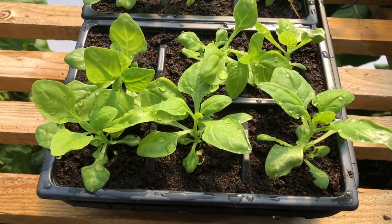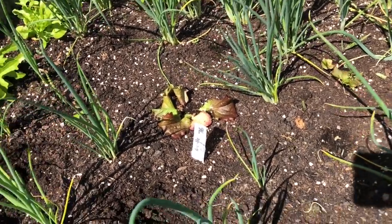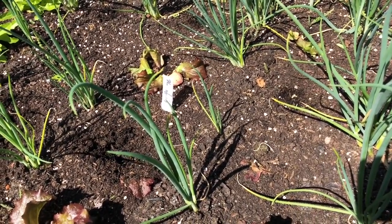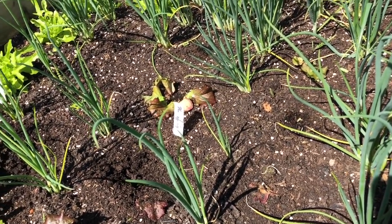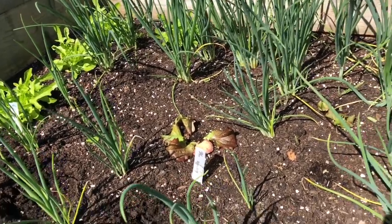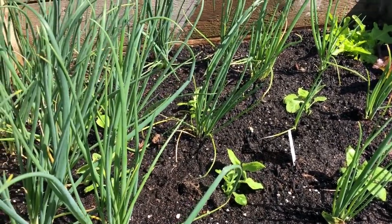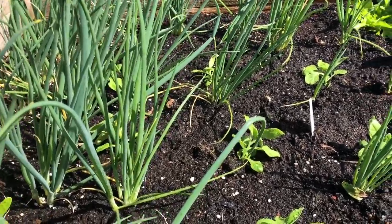Next up is New Zealand spinach. I need nine plants and I'll be lucky to get nine out of this tray actually - they're not very well rooted for some reason. They're going in this bed where I've just harvested nine lettuces. This is another cold frame and New Zealand spinach thrives in the heat. It's quite important to us because the true spinach is all bolting at the moment, but New Zealand spinach doesn't bolt in summer, so I need to get this in as quickly as possible.